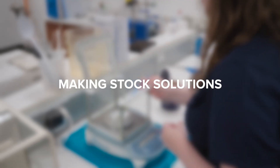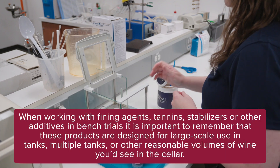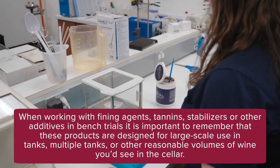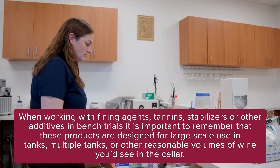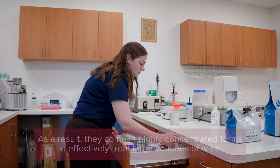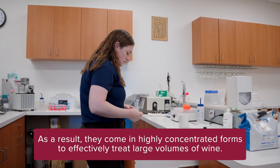Making stock solutions. Why prepare a stock solution? When working with fining agents, tannins, stabilizers, or other additives in bench trials, it is important to remember that these products are designed for large-scale use in tanks, multiple tanks, or other reasonable volumes of wine you'd see in the cellar. As a result, they come in highly concentrated forms to effectively treat large volumes of wine.